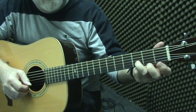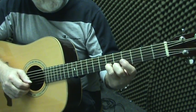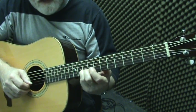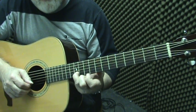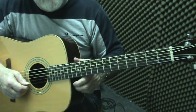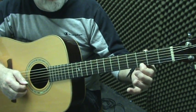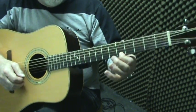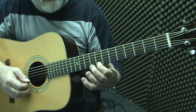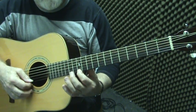We'll take B — the second string. B to C half step, C to D whole step, D to E whole step, E to F half step, F to G whole step, G to A whole step, A to B whole step — and B is the octave. Here we are again on the high E string: E to F half step, F to G whole step, G to A whole step, A to B whole step, B to C half step, C to D whole step, D to E whole step — and the octave.